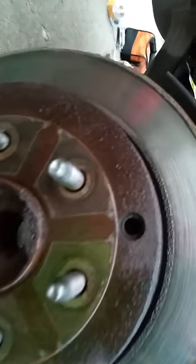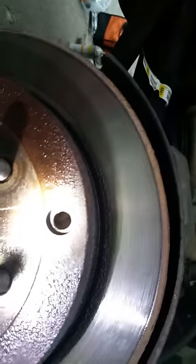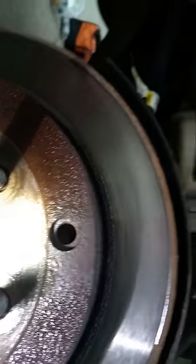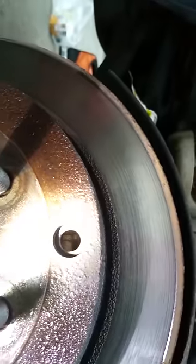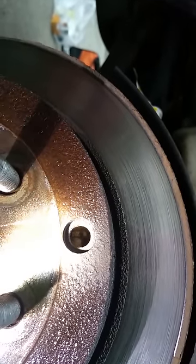2008 GMC Acadia. The trick to getting the rotor off is lining this little hole up with a parking brake adjustment.